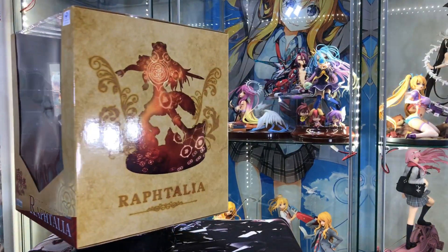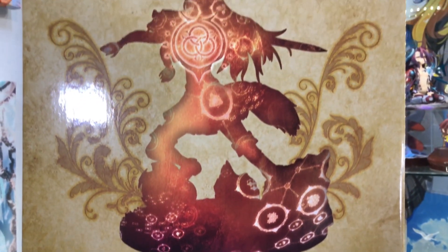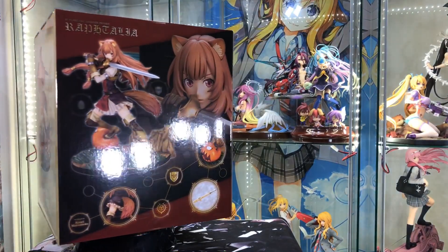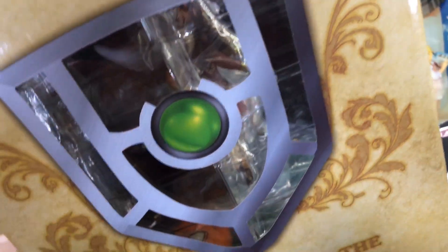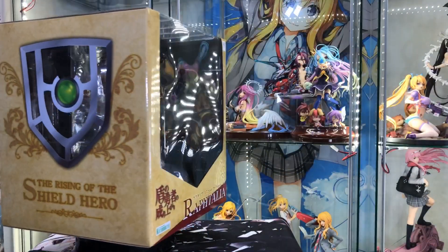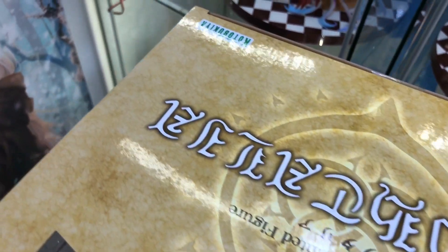Kotobukiya is known for making quality figures, so I'm hoping that this is the same quality-wise as the majority of the rest of their figures. Anyways, that is the box art — it is pretty cool. It depicts a lot of what the anime has to offer, and without further ado, let us unbox Raphtalia.